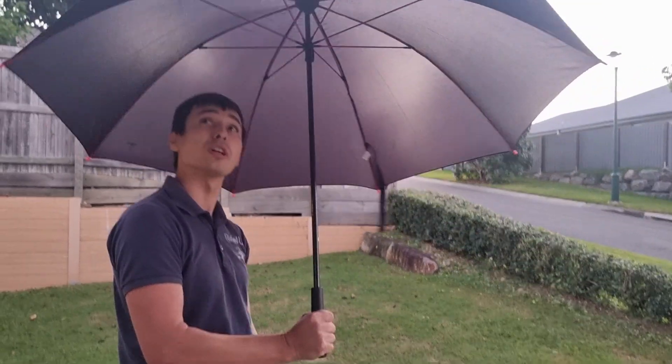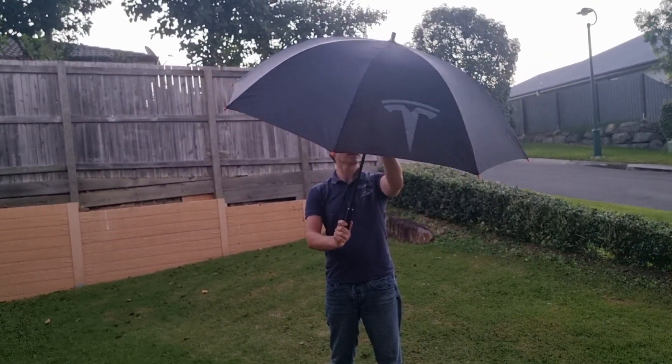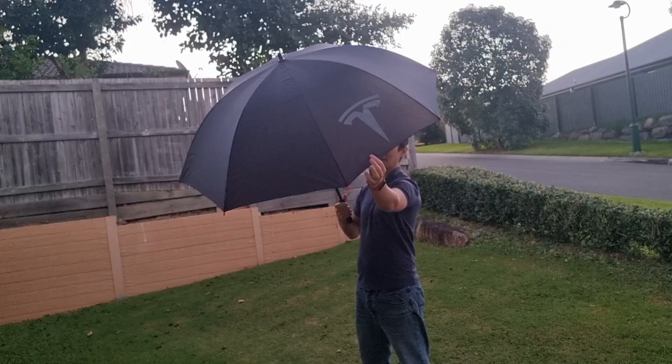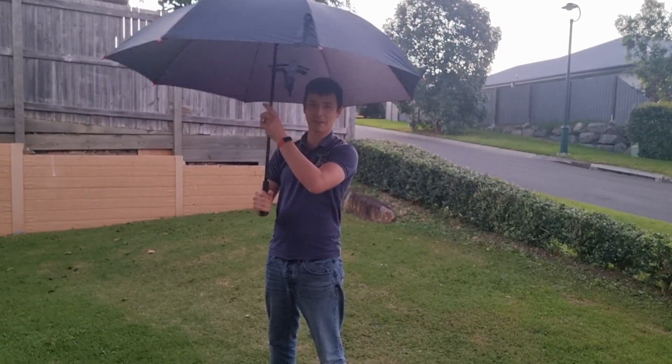Lightweight. Really good. It's not raining in Brisbane yet — we've finished raining. And yeah, that's the Tesla umbrella. You've got the logo up here, another logo here. Spinning around — that's the Tesla umbrella.